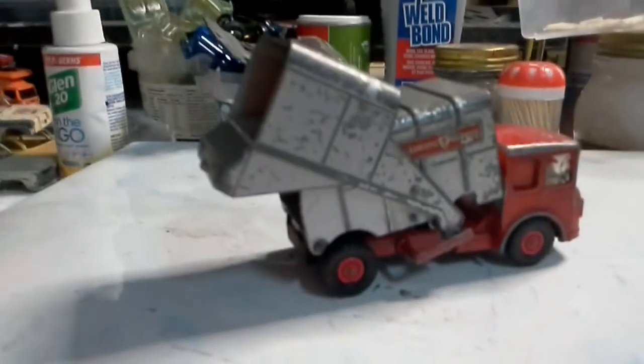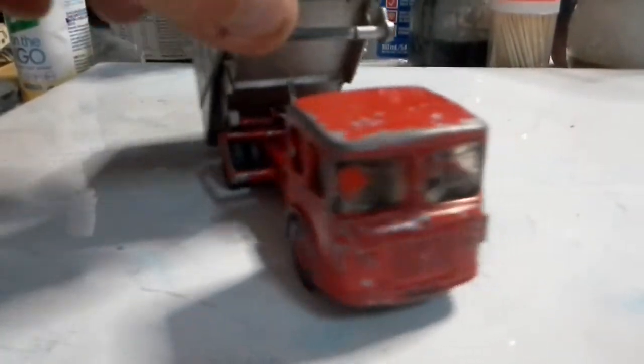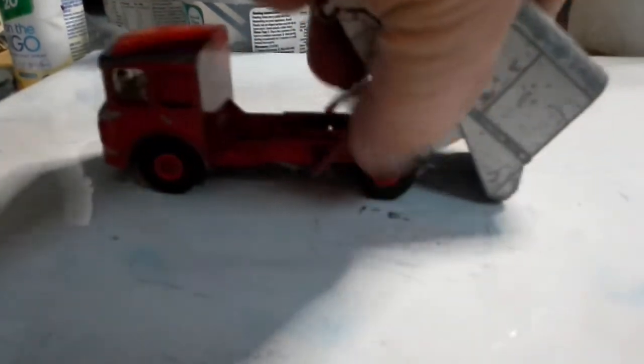Now I'm at home, because we have a Matchbox King Size dump truck. It's all there - and well loved because somebody liked to paint it. I did have other plans for this one but we'll see what happens with it.